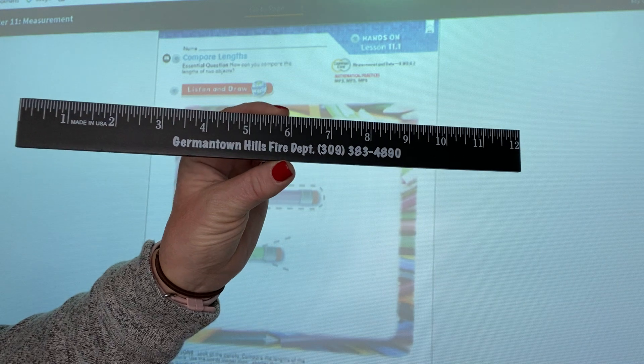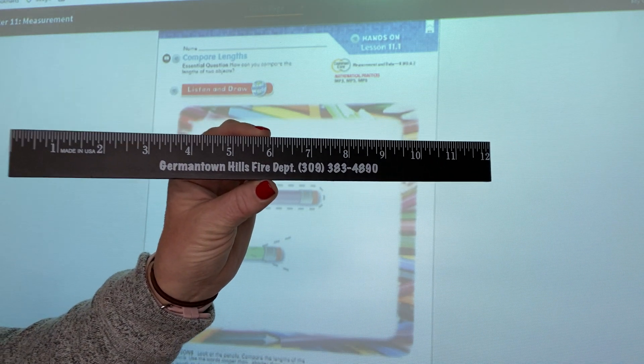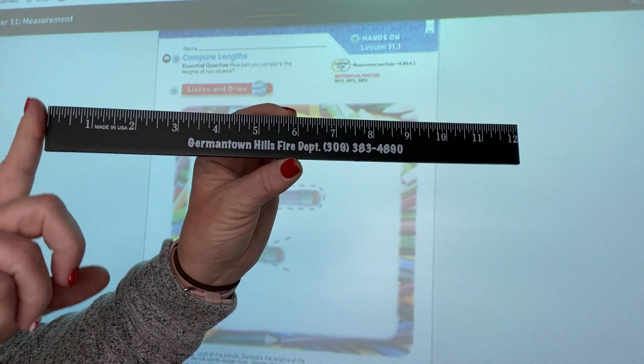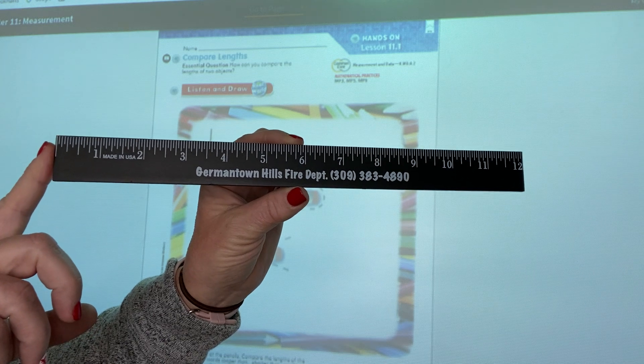This ruler is 12 inches long. Now when we start measuring, we always want to start at the end. So if we measure something, we have to start over here where it says zero.